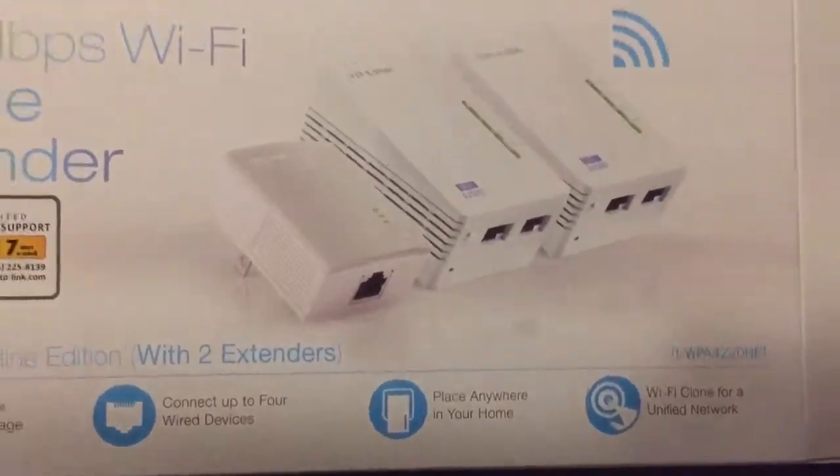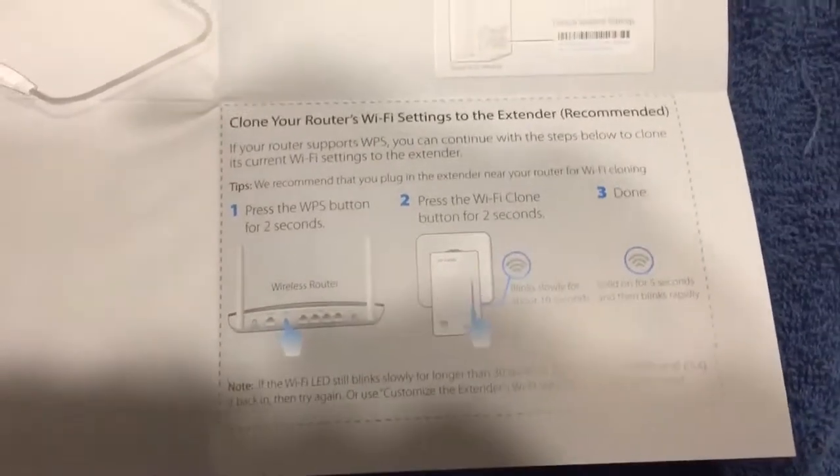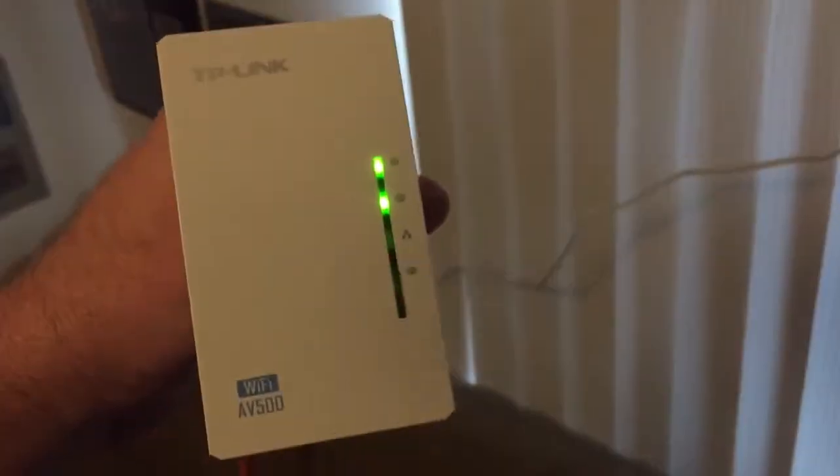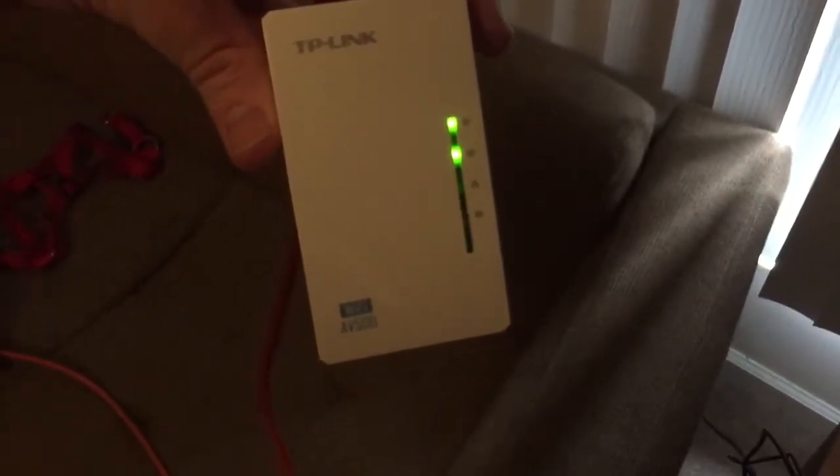Another thing you can do is clone your Wi-Fi signal so you don't have to configure the settings on each device individually. I'm gonna try and clone one of these to the AT&T Wi-Fi router. You're supposed to push this button for two seconds, then push this button for two seconds, then it's supposed to blink slowly for 10 seconds, stay on for 5 seconds, and then blink rapidly — and that's how it's cloned. Let me try: press this button — two seconds — press this button — two seconds. Looks like rapid blinking to me.